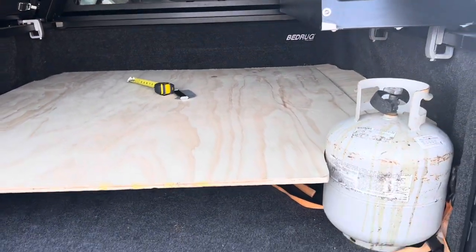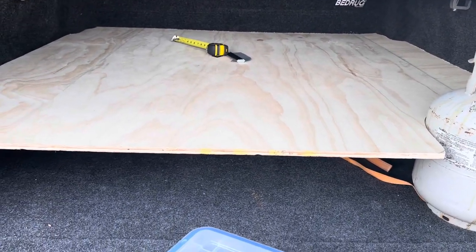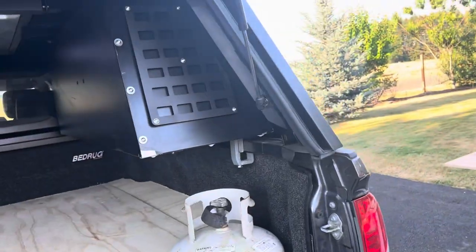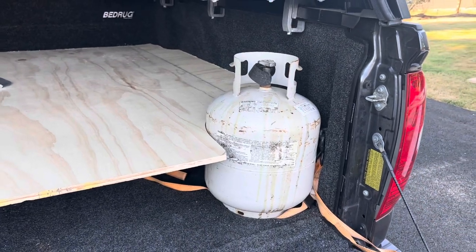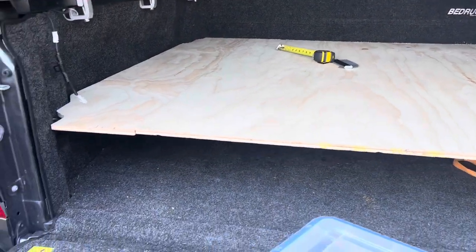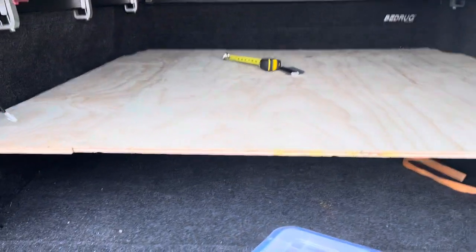There is a commercially available product — a bed slider — I think it's like $1,500. It looks pretty sweet but I didn't want to invest that kind of money. Plus my propane tank won't fit, and I use that for the Smart Cap grill, so I'd have to think of some other solution there if I got one of those. But this is just what a couple of sheets of plywood and two 2x6s look like, so you can get a feel for it.